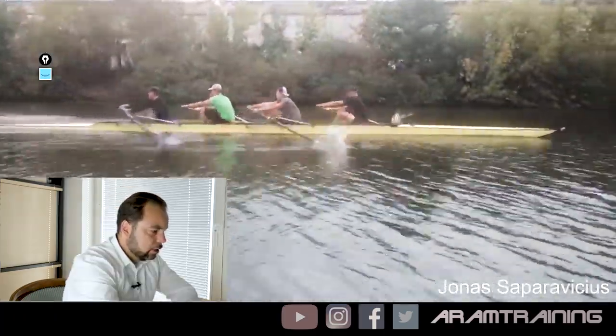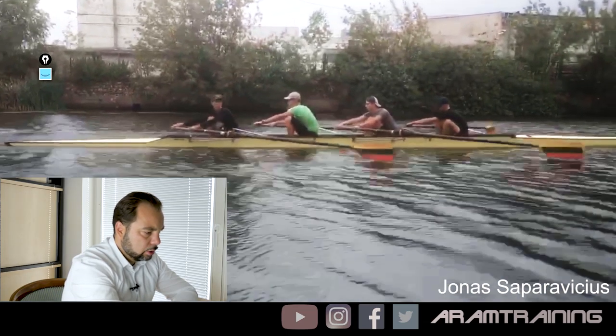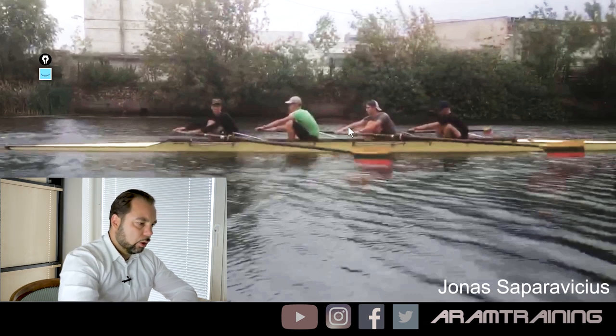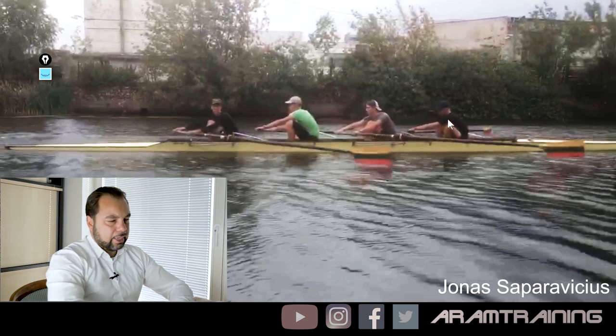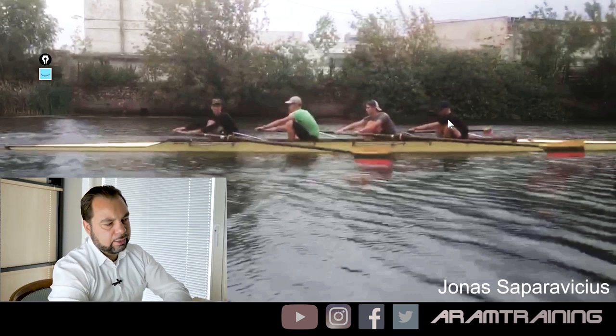Jonas asks, what is it that we can improve? First of all, it's the blade control towards the catch. It's the outside hands that are too far in the boat, which leads to the point where the blades are too high off the water. Also, the bow guy is trying to be extra long by going forward with the outside hand.